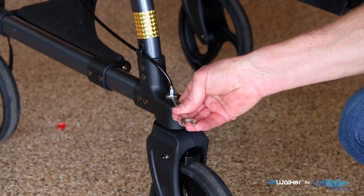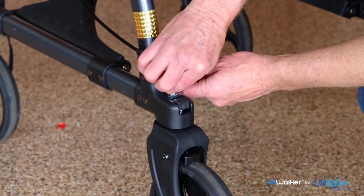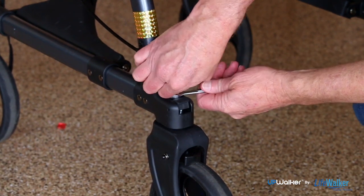The brakes on your new UPWalker have been preset from the factory. Due to normal use, over time you may need to make adjustments to maintain the setting.